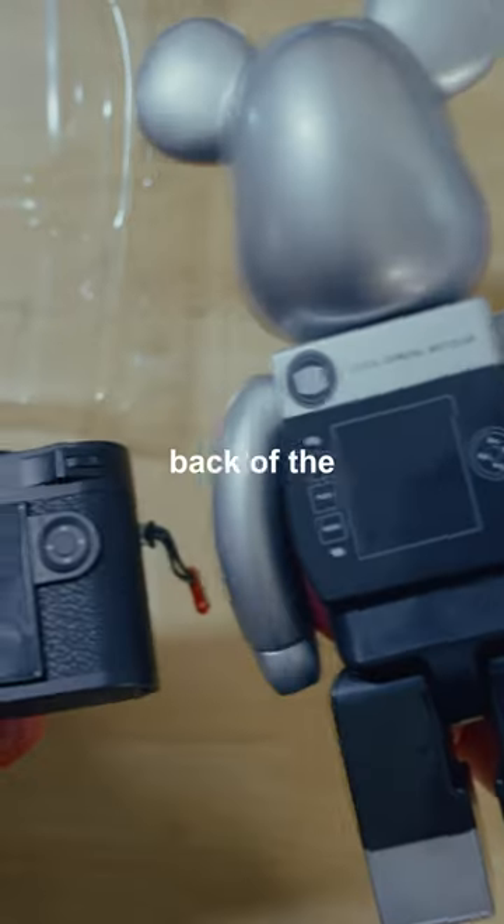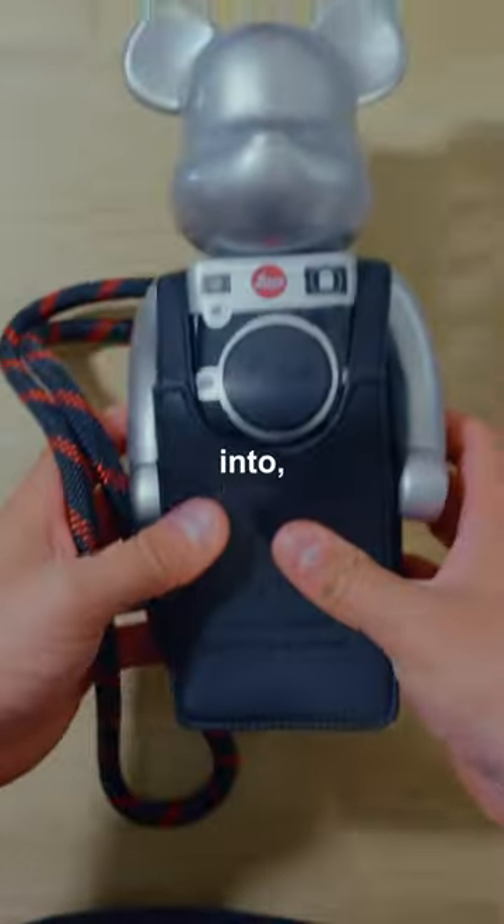Even the back of the Bearbrick matches the back of the M11. I usually make camera videos, so if that's something you're into, shoot me a follow.